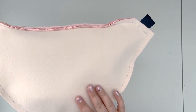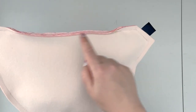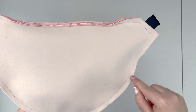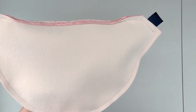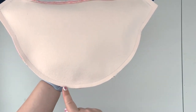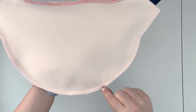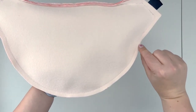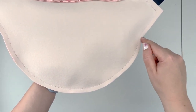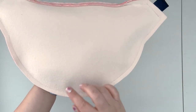Now we have to prep the seam allowance before turning the project right side out. First, cut out those little corners. Then cut the curved edge with pinking shears. If you don't have pinking shears, trim the seam allowance to no more than 1/4 inch and then clip the seam allowance along the curved edge, making sure you're not cutting any stitches.